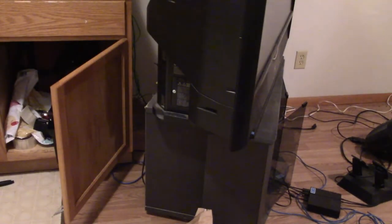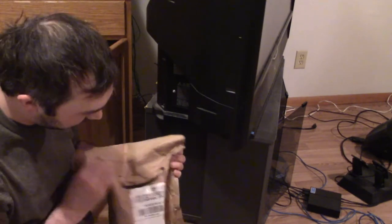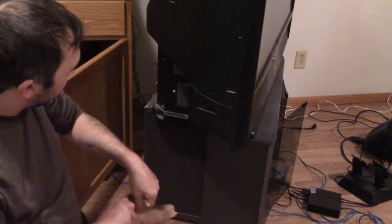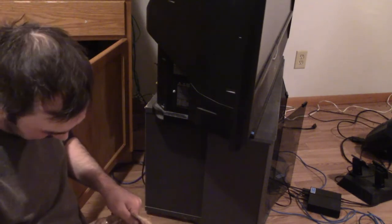Alright guys, I'm recording this just off my camera. I'm excited about this. I have a lamp for my TV — my lamp went out, so I'm going to try to see how easy or how hard it will be to get this hooked up.